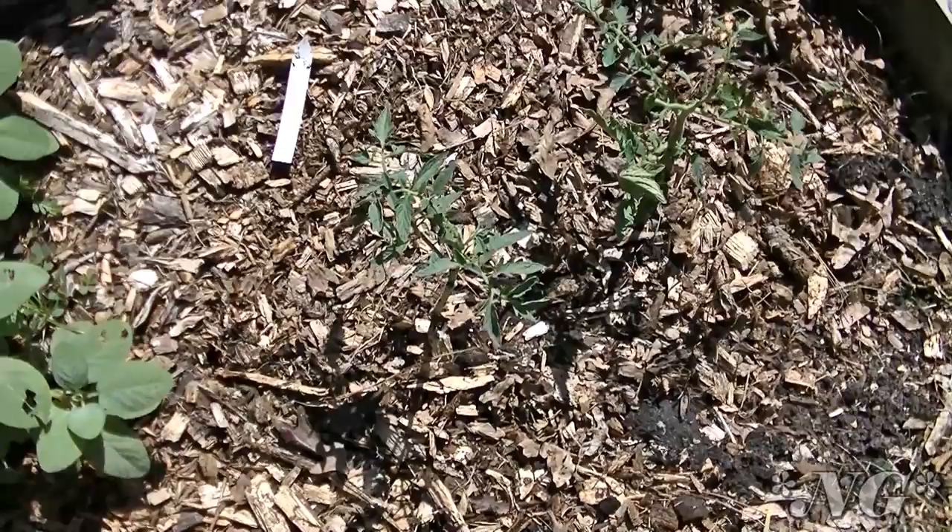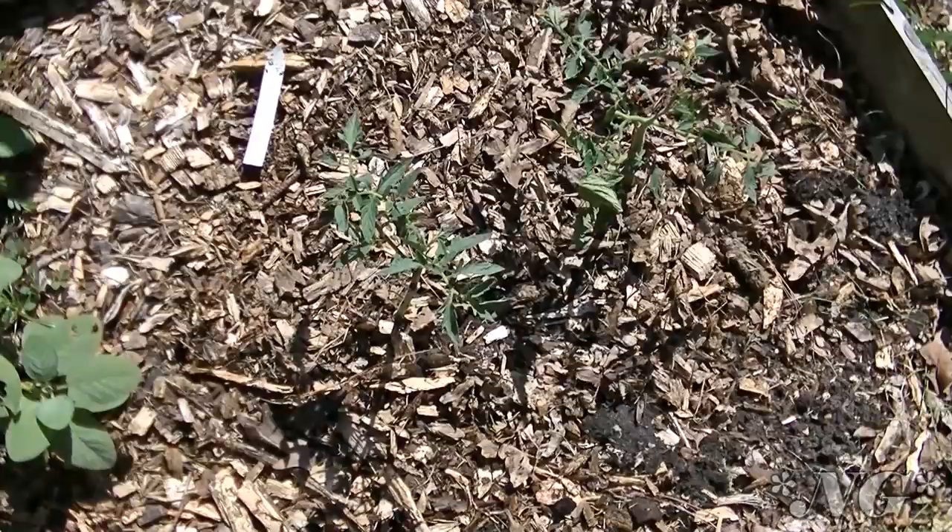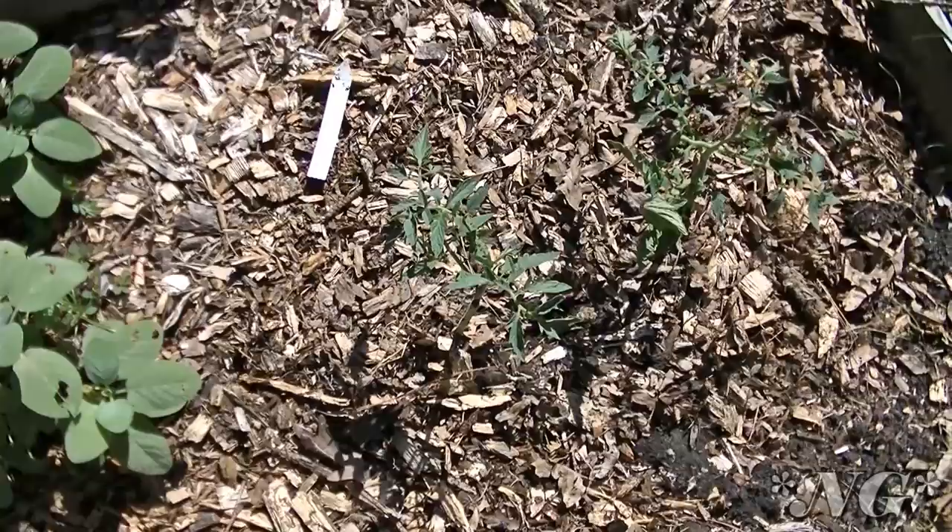I got a lot of plants — several peppers, some tomatoes, eggplant, and cucumbers. I spent sixteen dollars for sixteen plants, which really rounds out my garden for the year. A lot of them already had fruit on them, so you have to pull it off.